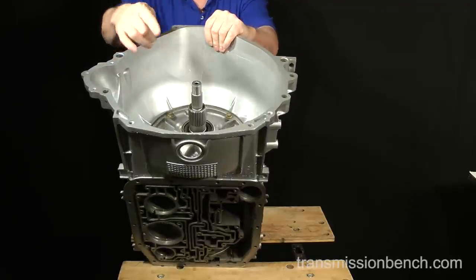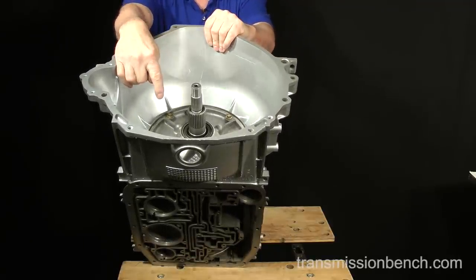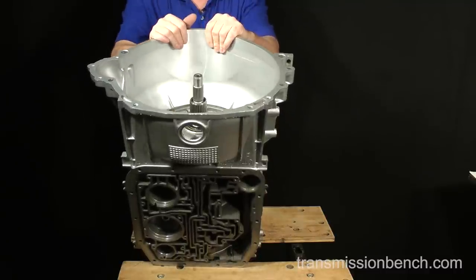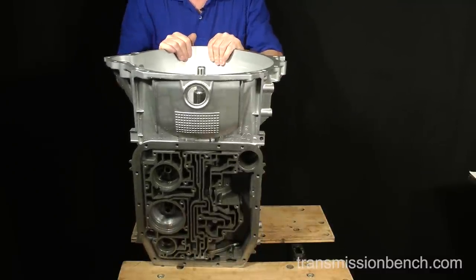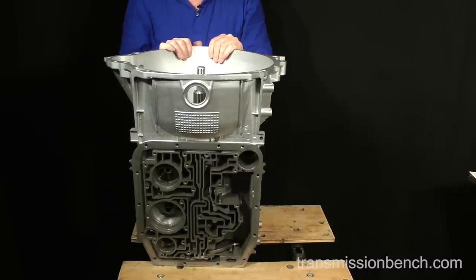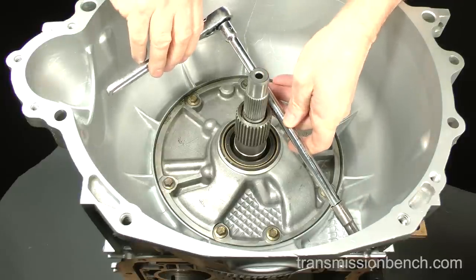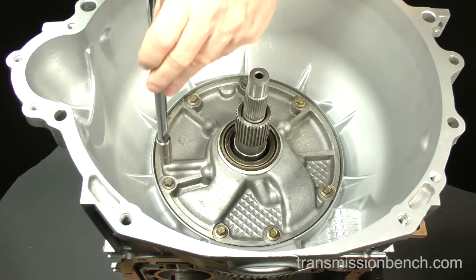Disassembly begins by removing the front pump, and I've repositioned the case upright for better demonstration. If it's too awkward for you to arrange your transmission this way, simply leave it on its side. Use a 10mm socket and remove the seven pump-to-case bolts.